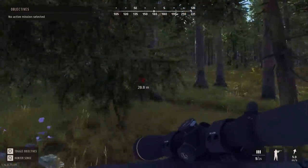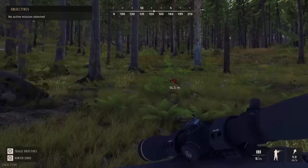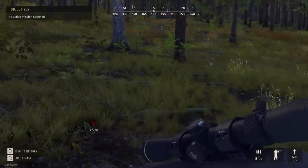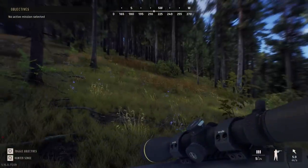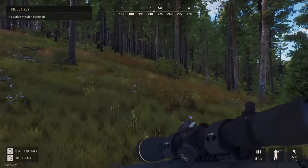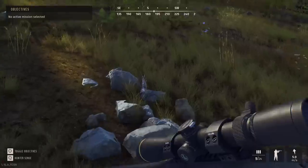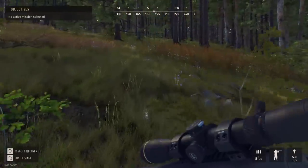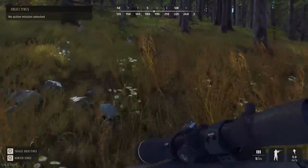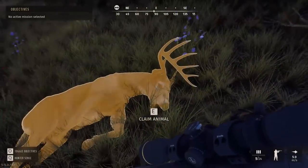We just have to track him down. This up here should be around the last spot where we saw him. If we activate our hunter senses — oh, there's blood over there. Let's go — is this blood? Yes sir. And he is actually down right here. This might be our first white tail buck that we get to see.